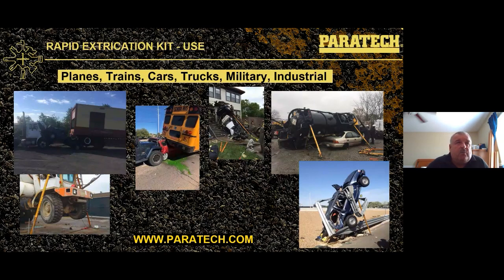Here are some different scenarios we've encountered: an underride where the truck hits from behind, two vehicles going into a house, a tanker rollover, a cement truck incident, and a guardrail that curled itself around an SUV. Always check out paratech.com.